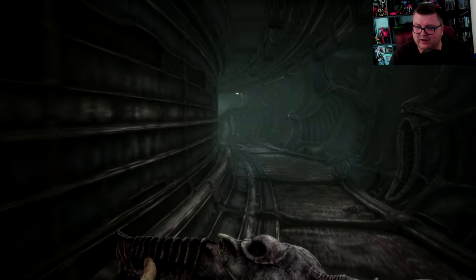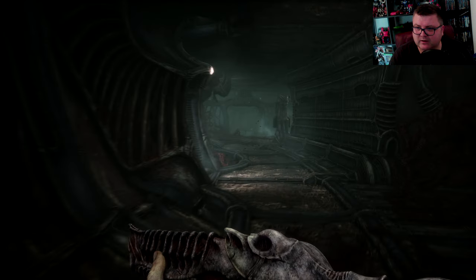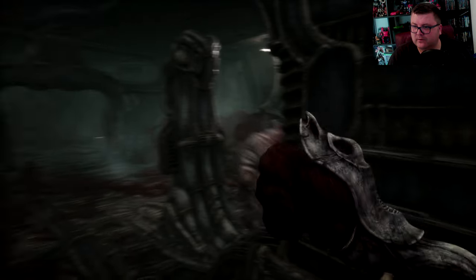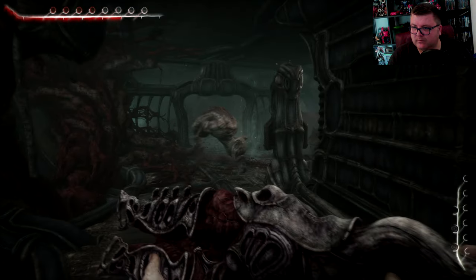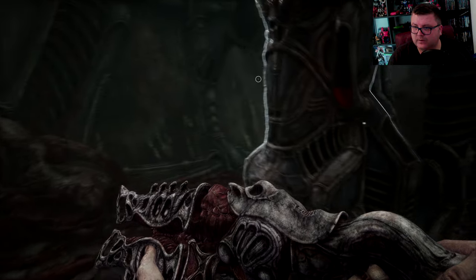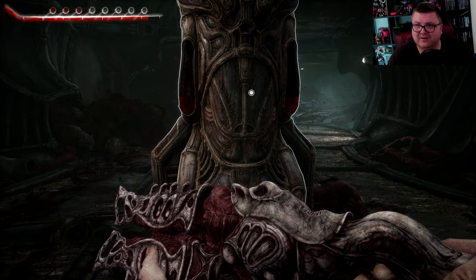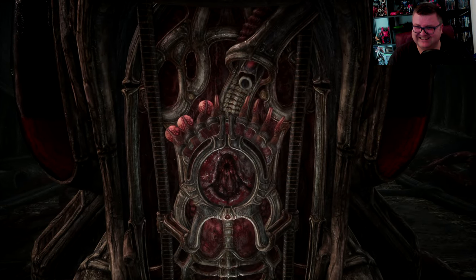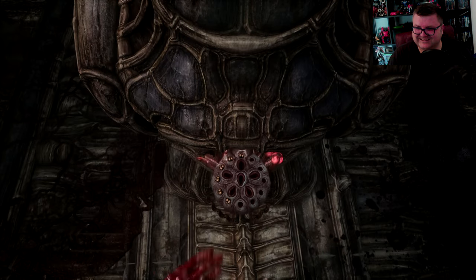This is where I came from — let's go down this way. Here I can get new health, and that also looks so horrific. Look at this. Awesome.